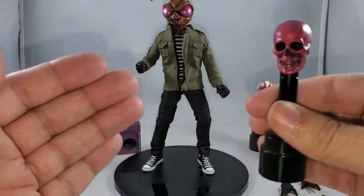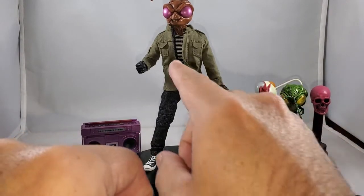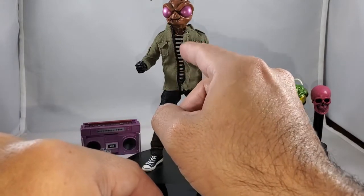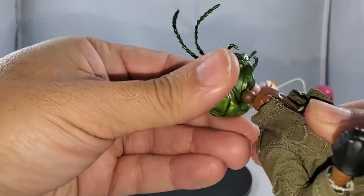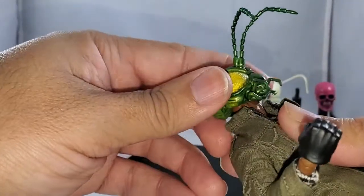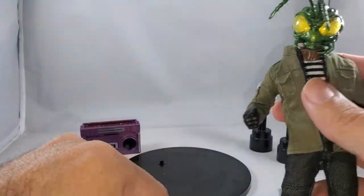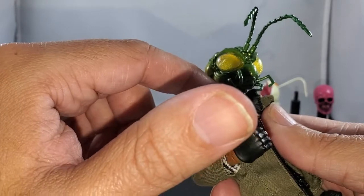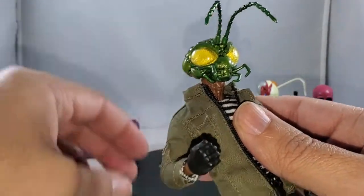And third, you get a pink skull head instead of a black skull. I liked the other heads a little better because the neck color mismatch is an issue — if you put the green head on this body, you're going to see a brown neck with a green head. To me that's no bueno. If they're going to swap out head colors, I wish they would have included an additional neck piece, at least for the green head.